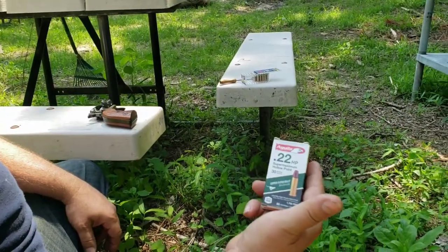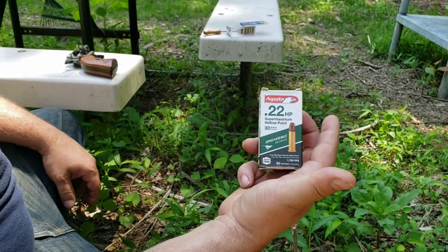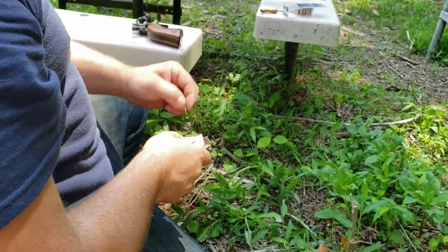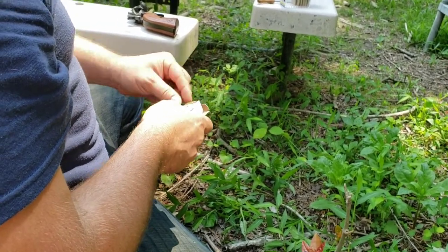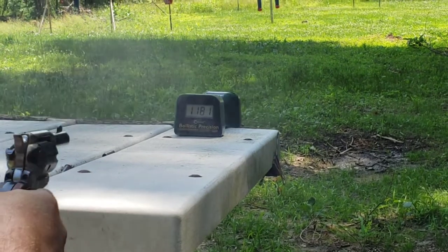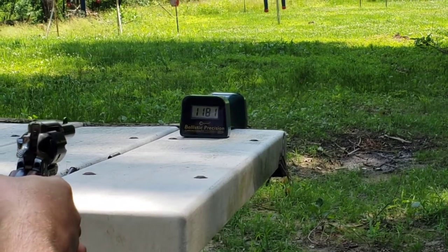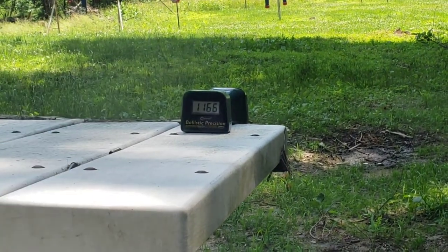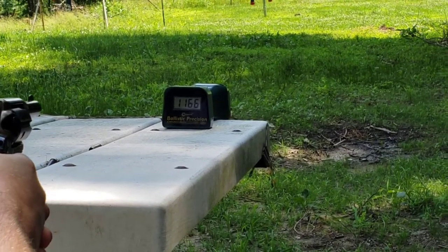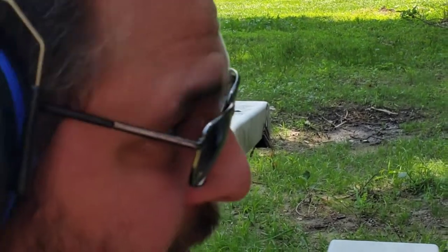Now the Super Maximums, advertised 1,700 fps with a 30 grain projectile. We got pretty close to that with my 10-22 in the other video. Results from the Barkeep: 1,181, 1,166, and 1,187.